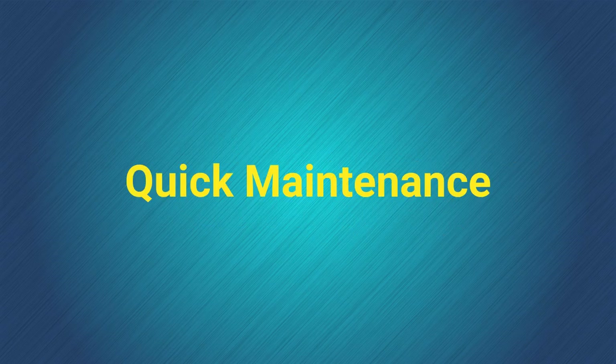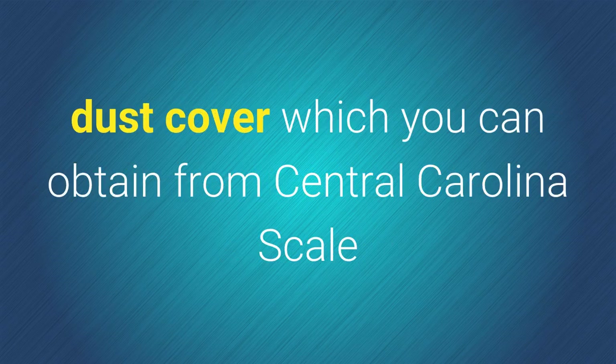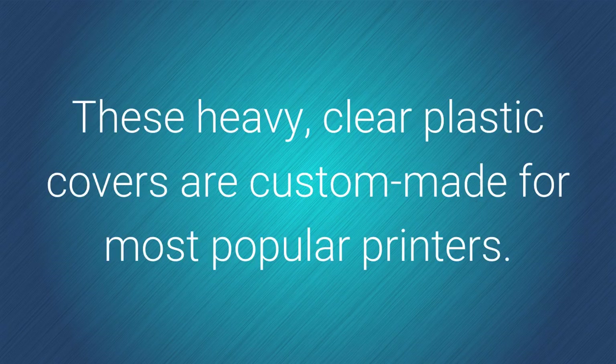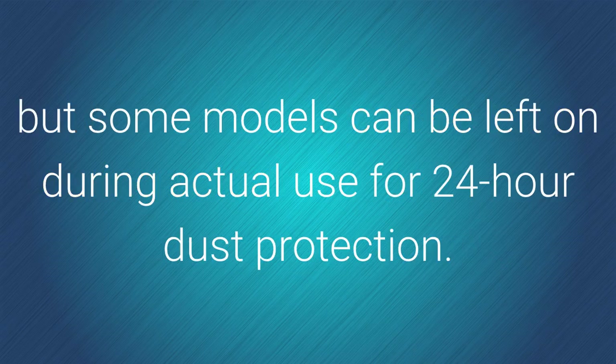One of the easiest ways to cut down on required maintenance is to use a dust cover, which you can obtain from Central Carolina Scale for most current printers. These heavy clear plastic covers are custom-made for most popular printers. Not only do they protect from airborne dust during the hours when printers are idle, but some models can be left on during actual use for 24-hour dust protection.